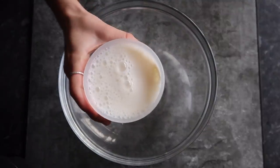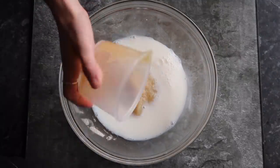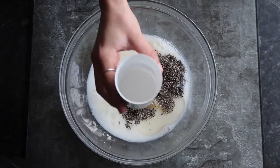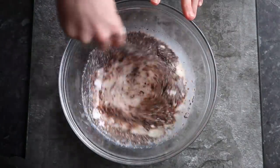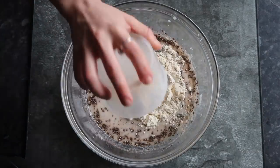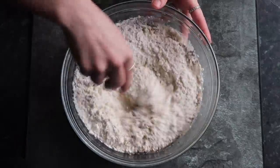Firstly, we're starting out with the apple crumble loaf. For this you'll need some almond milk with some apple puree, some oil, chia seeds, baking powder, and loads of cinnamon. You'll need to mix it all together and add some protein powder and some flour, and whisk that all up.